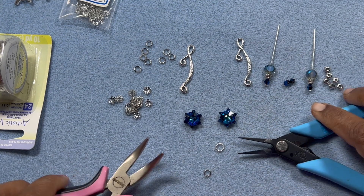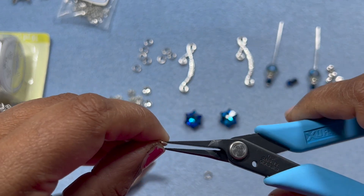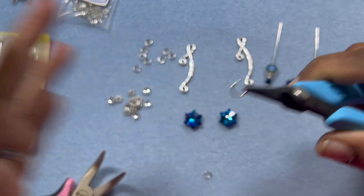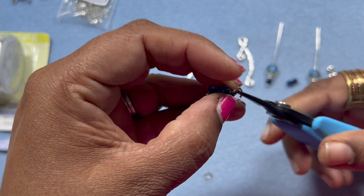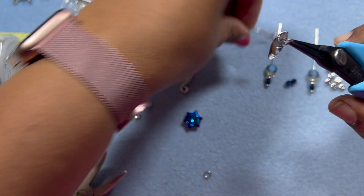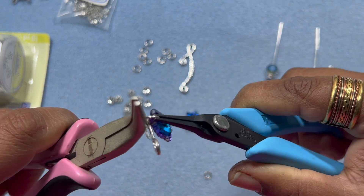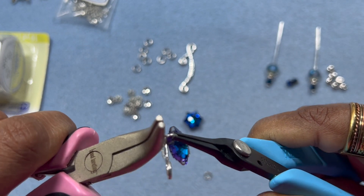I'm going to hold one end of the jump ring like this and hold it like this, so I have really nice control. It is working so far - let's see how it does. You go back and forth - you don't pull it away, you go back and forth.